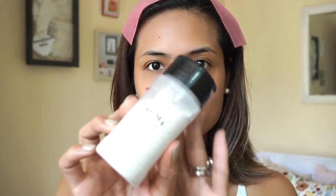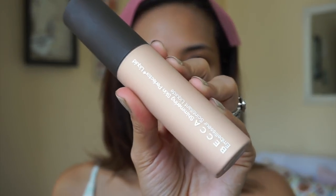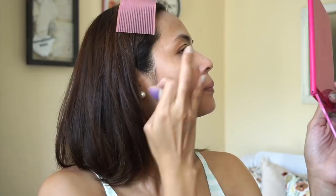I'm going to set it with the RCMA No Color Powder using that same sponge I used for my concealer. And then I'm going to put on this Becca Liquid Highlighter in Champagne Pop — just a little bit, only on top of my cheekbones to highlight them, and use whatever is left on my forehead. Then using that same sponge, I'm just gonna blend it all in.